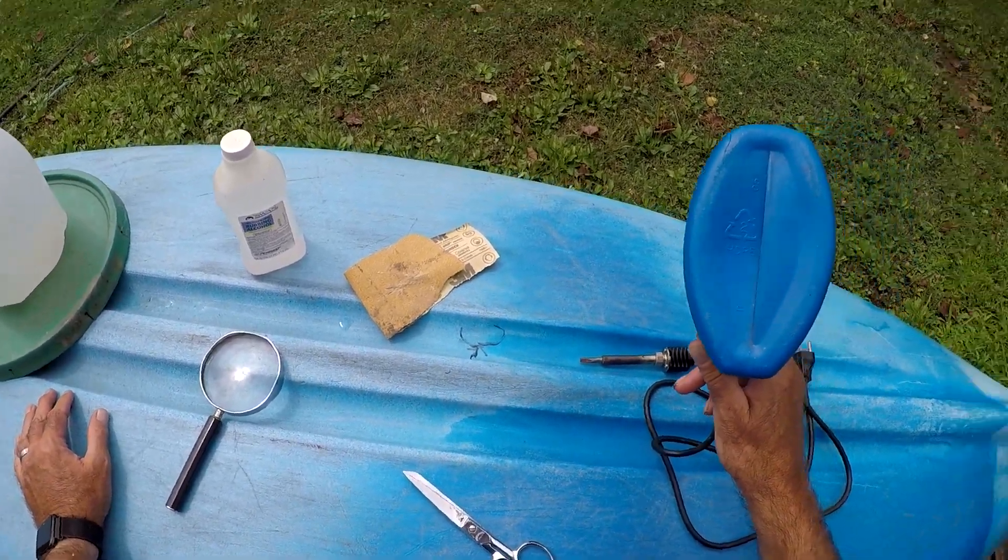All right, let's get started. I sanded and put a little rubbing alcohol on to clean it up, cut my strip from an HDPE plastic container — you have to make sure it says that on the bottom — and we're gonna open this crack up a little more.